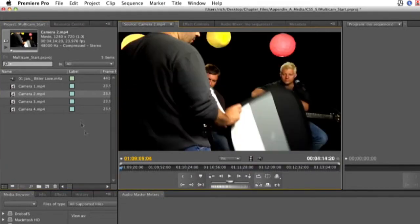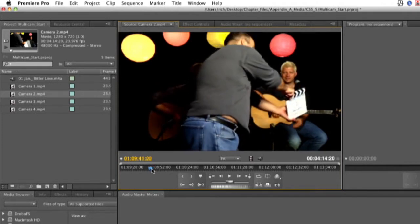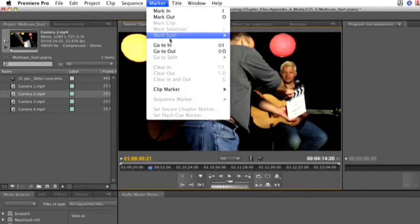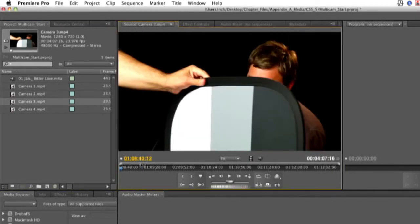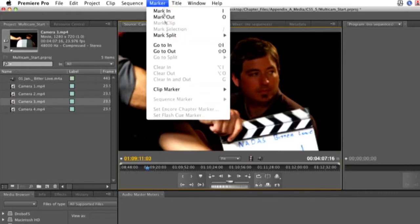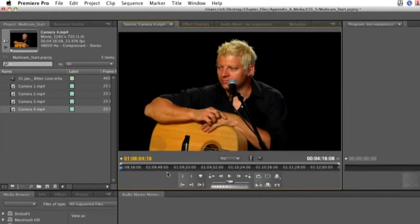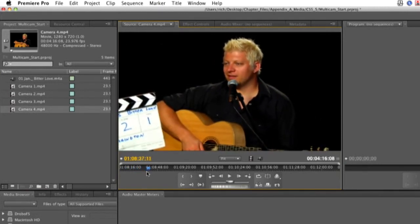Let's go to the next clip. Find the same thing. Add a marker — marker one. And just keep going through the clips, adding a sync point.